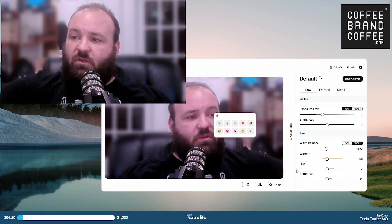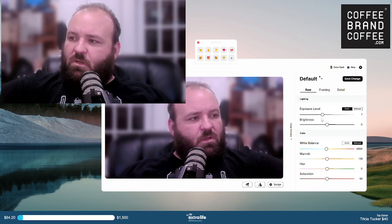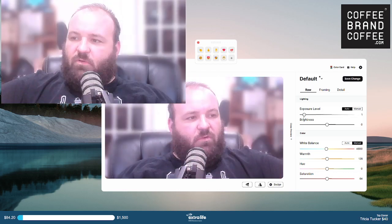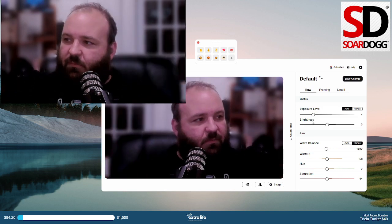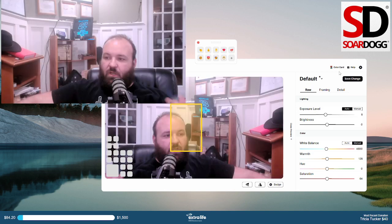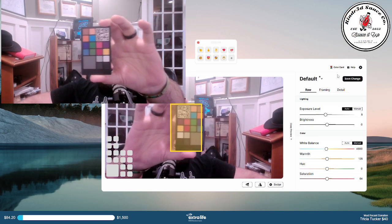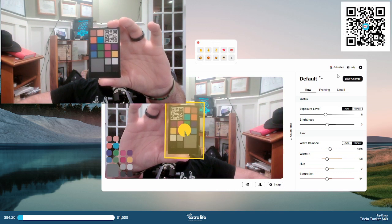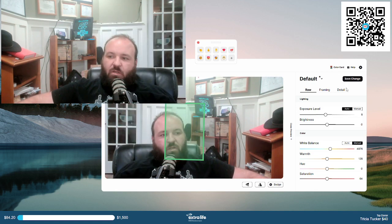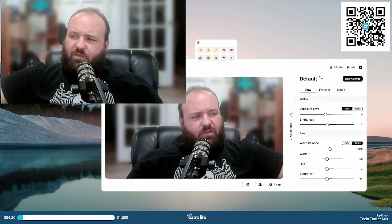We can see how it would be previewed, and we can take a look at the exposure level — we can turn it up or down. We can use this little card it comes with called the color card. Basically, you just line that up there and as you guys can see it is changing my background. It takes a little bit of time, and ta-da — we're recolored.